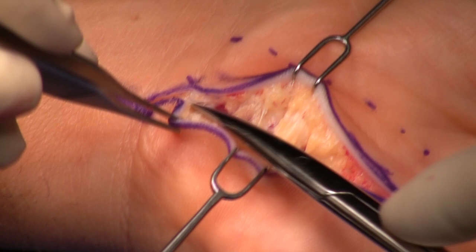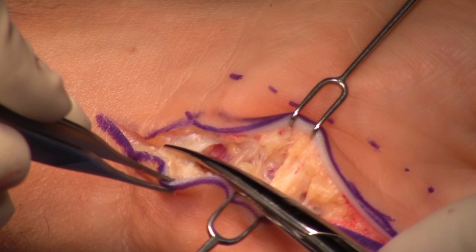In the past, when I haven't done that proximal extension, I really think I haven't done an adequate decompression. Look at how thick that fascia is.